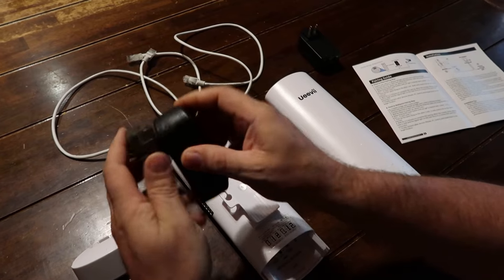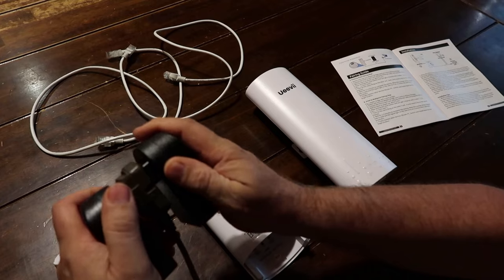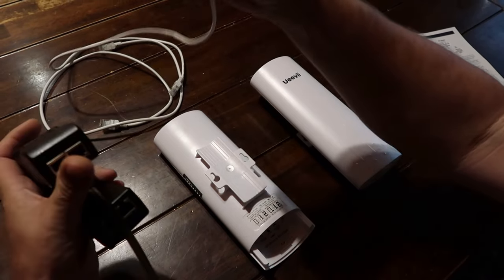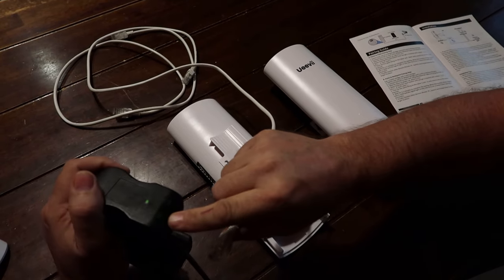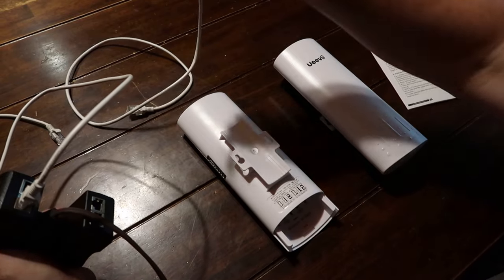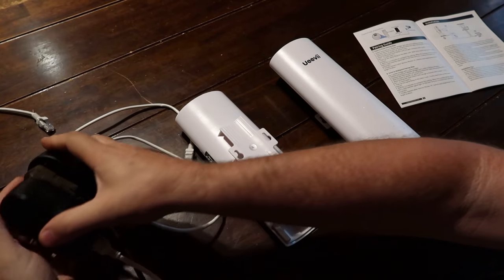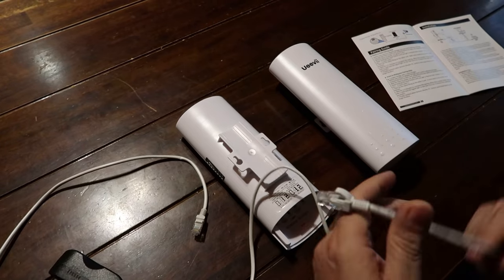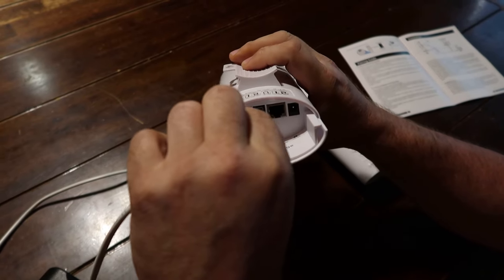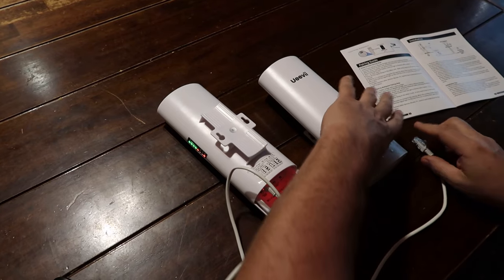We're going to go ahead and plug in this power over ethernet connector right here — just that green light coming on. We'll plug this one in also, since we're going to have to pair these two together. Next step, we hook your ethernet cable to the POE port where it says POE. We're going to do the same thing on this one here. Take the cover off and plug this other one up.